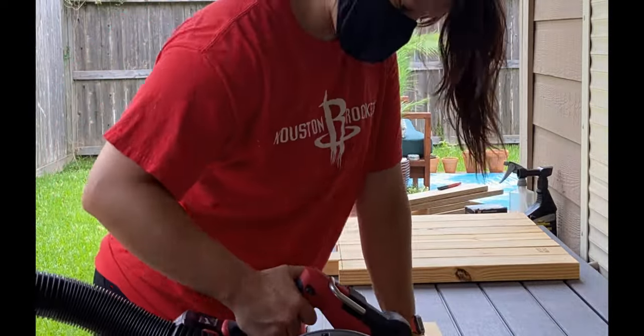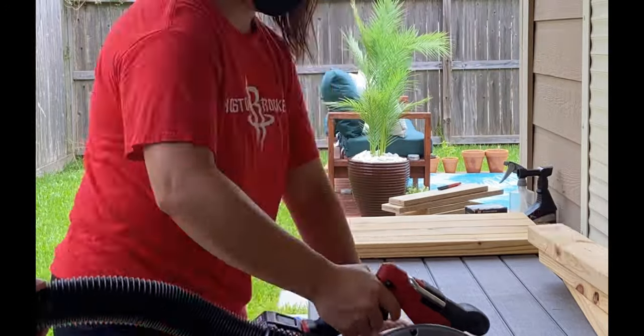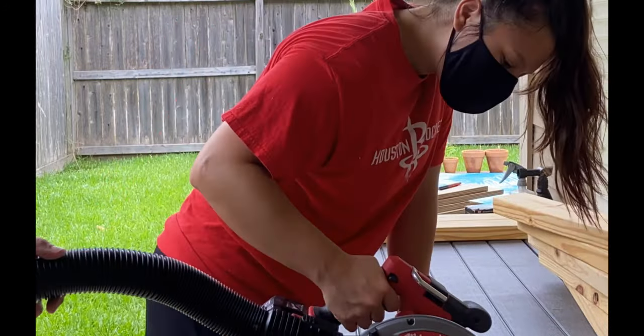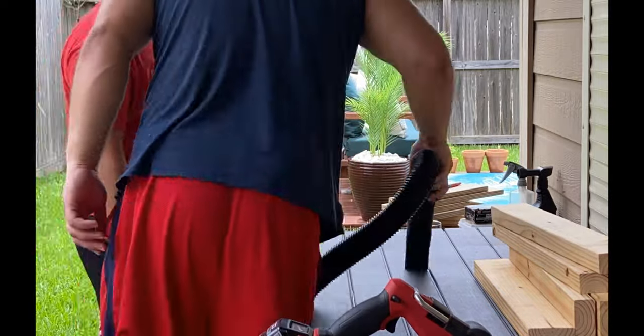What we did is we just ended up attaching the shop vac to our saw — that is an option for you. If not, I definitely recommend wearing glasses as well as a mask.